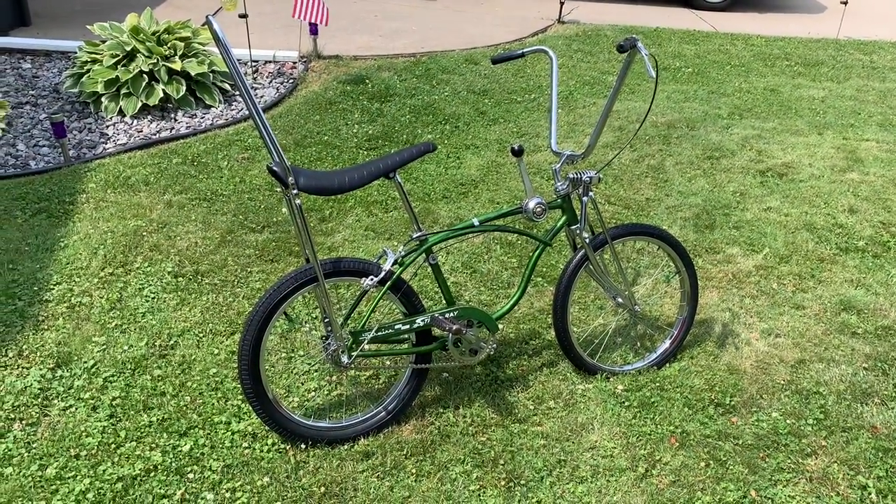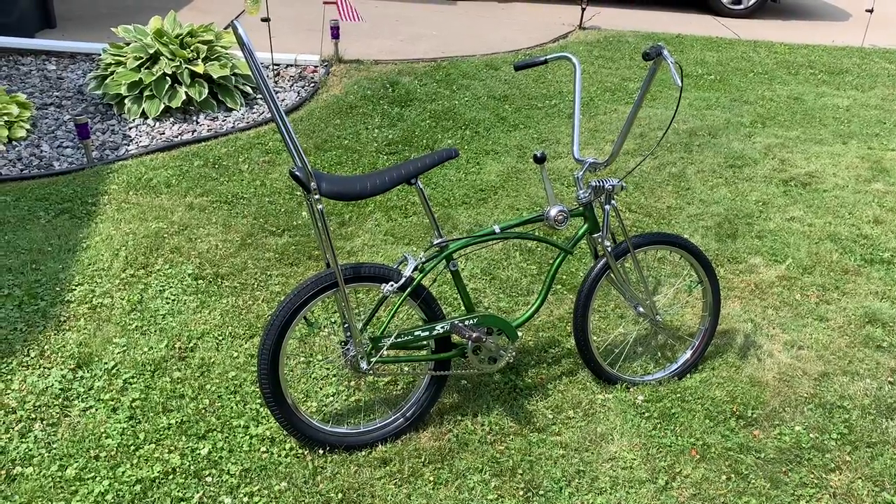All right gang, welcome to Hanson Speed Shop. It's time for another muscle bike riding review, and today we're going to be doing this '68 Schwinn Stingray three-speed. This is my '68 Schwinn Stingray stick shift three-speed.